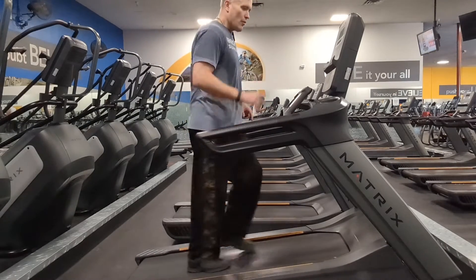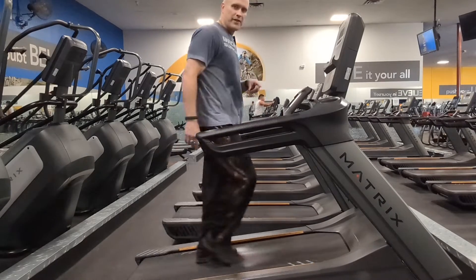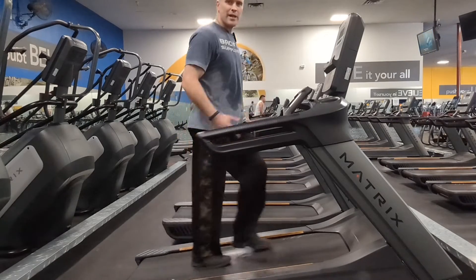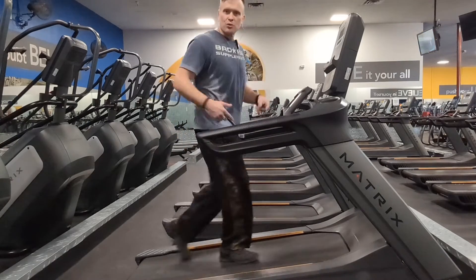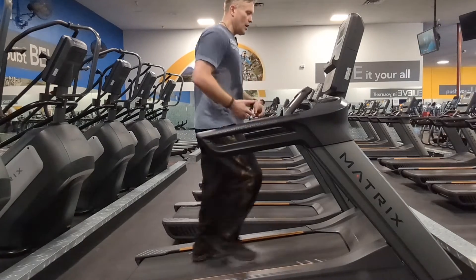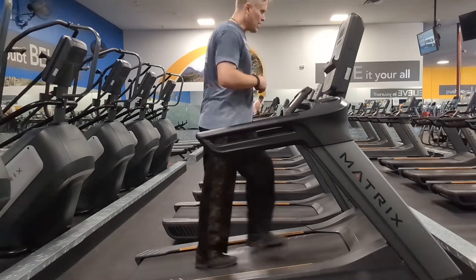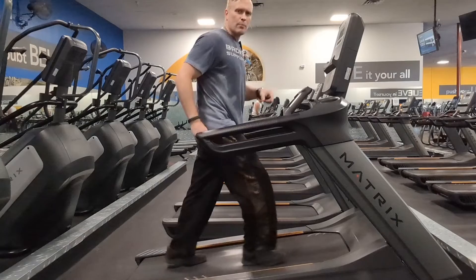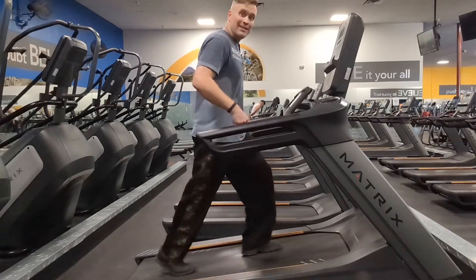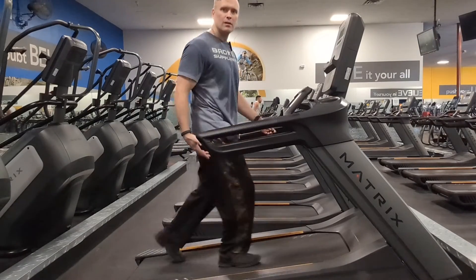So guys, you want to burn fat fast? I just did 60 minutes and burned 750 calories, and I can do it all day. Now I'm on my second hour. You want to burn fat, you want to be natural? Are you always hurting on the StairMaster, always hurting on the treadmill, always hurting on the bike? This is natural. This is what we're made to do. Let's do it together.